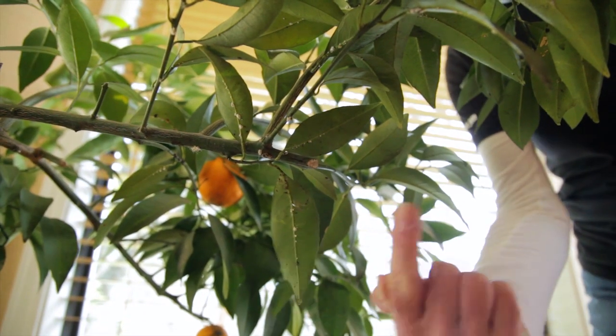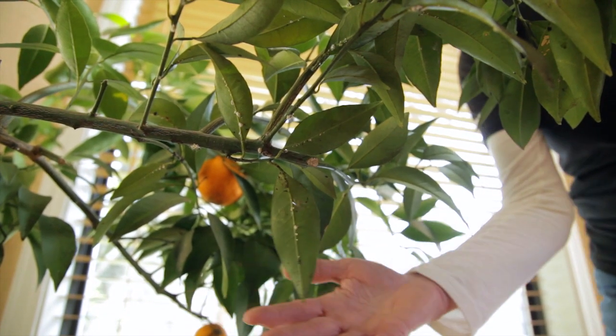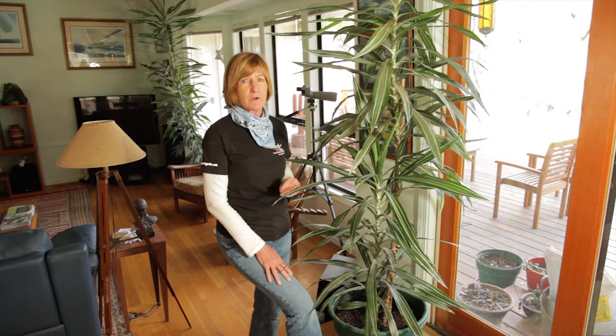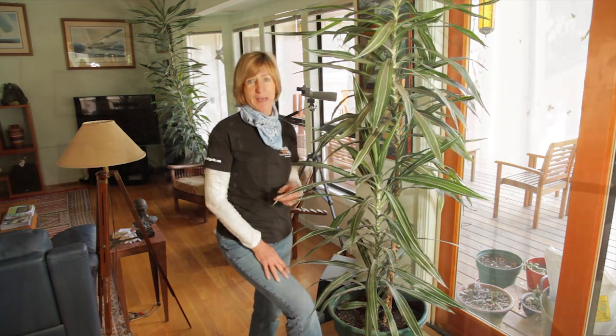Pests can happen even on your houseplants. Dealing with them organically starts with prevention. Choose the right plant for your spot. Water and fertilize regularly. Use organic potting soil, not garden soil, and make sure to look out for pests.